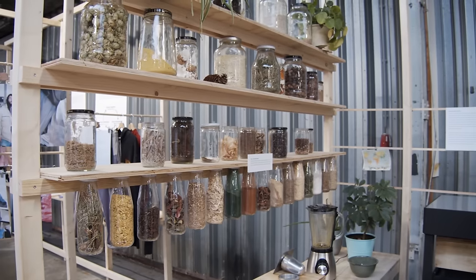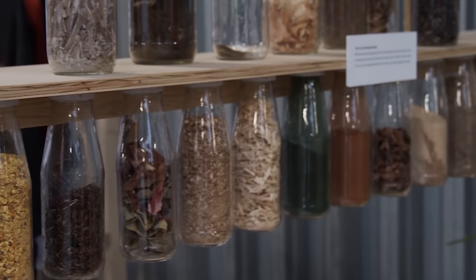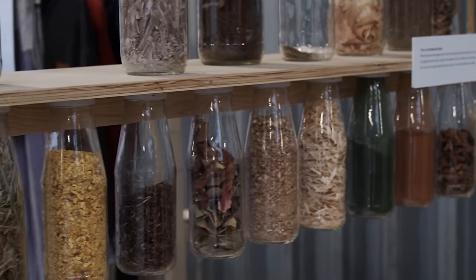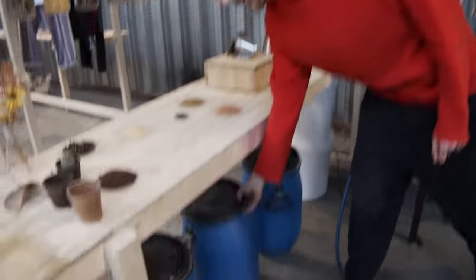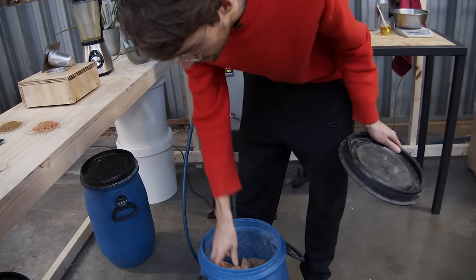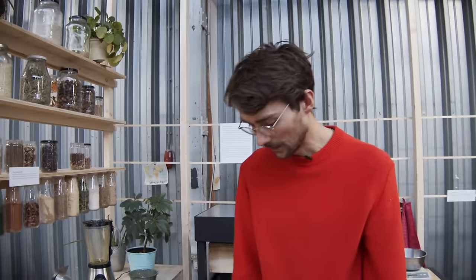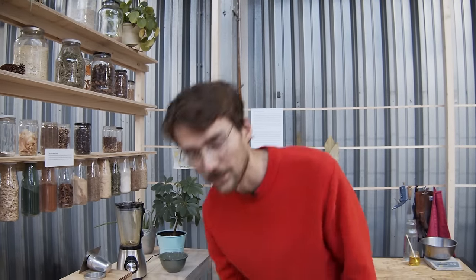This is our material bank where we store all of our materials. We store them in these glass jars that we rescued from the restaurants around us because they would throw them away otherwise. We store the stuff we use a lot in these bigger containers, and on the inside we use paper bags from flour because that keeps everything a little cleaner and more food safe.